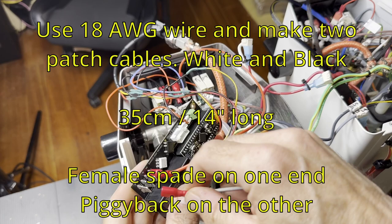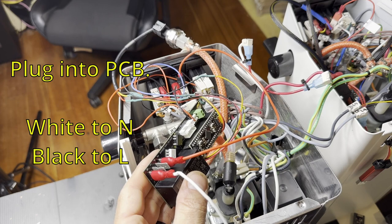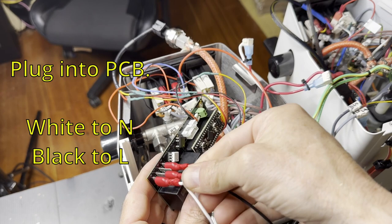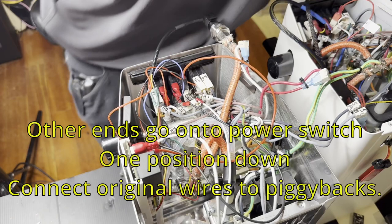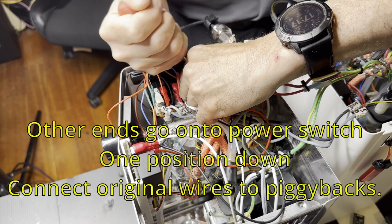For high voltage, always use 18 gauge or thicker wire. For this neutral one, there are a bunch of places you could hook that up, but I'm just hooking them up to the power switch and load. For high voltage AC: black means load and white means neutral.